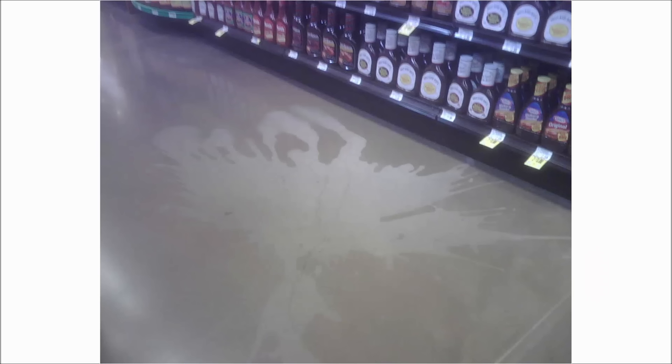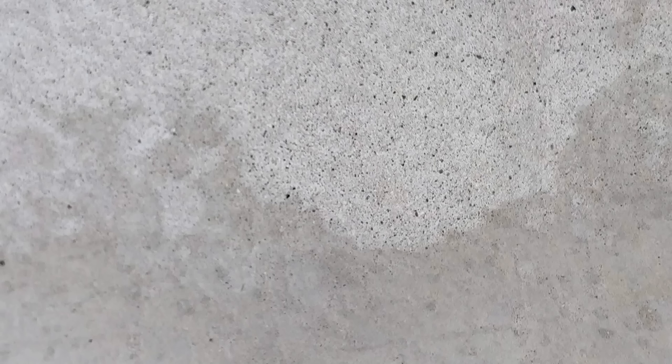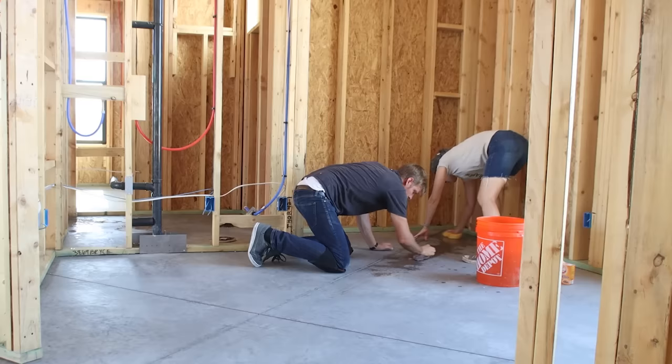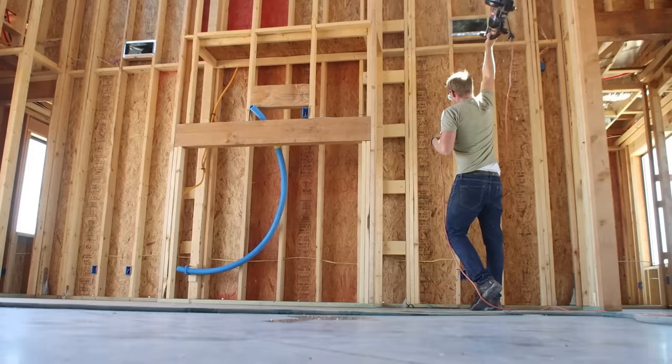I'm going to make a huge disclaimer: if you have stained concrete and you're thinking about trying the vinegar trick, make sure you do your research and try a couple of inconspicuous sample areas first. We were lucky that our concrete didn't experience any visible etching or change in texture, but acids are known to etch concrete surfaces, so just be careful.